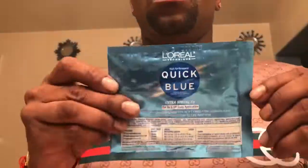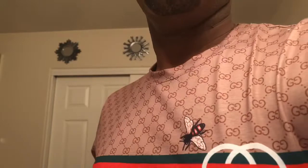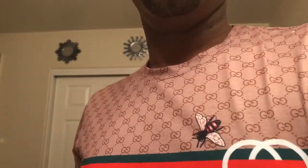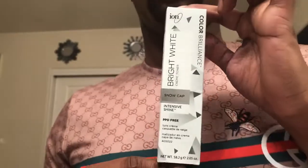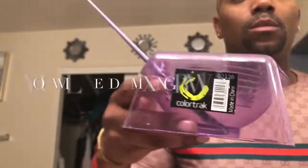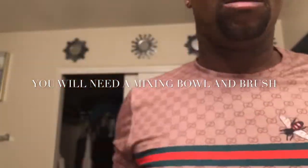These are the two bleaches I was choosing from: Prism Lights and Quick Blue. I ended up using the Quick Blue. I also had a 30 volume developer and a 20 volume developer and wasn't sure which one to use. This right here is the toner — it's a bright white called Snow Cap. All you're going to need is a mixing bowl and a brush. The bleach I chose is Quick Blue by L'Oreal — I love this brand — and I'm going with the 30 volume developer.